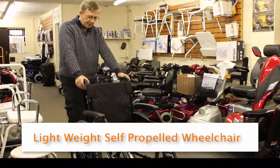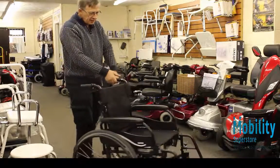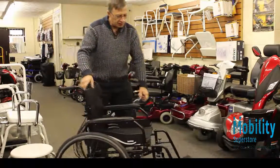Today we have a lightweight self-propelled wheelchair. These wheelchairs you can quite easily fold up to put into a car.